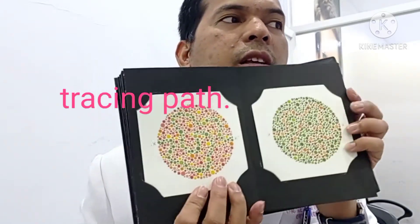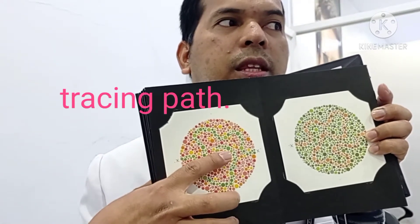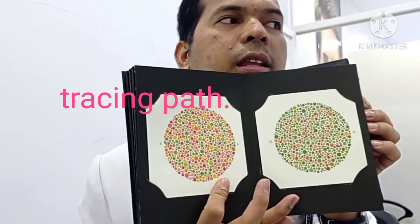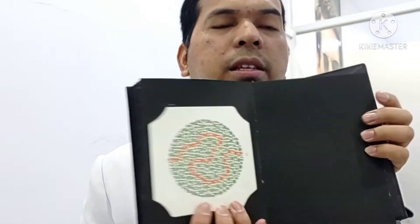Number? There's none. This one here — trace it. Green path. And the other one. And this one. And this one. The last one — this is 24 plates. A very simple and reliable tool for us to test color deficiency here in the clinic.